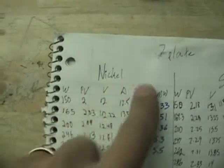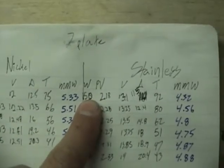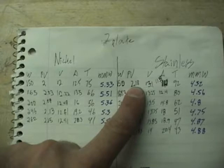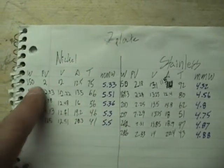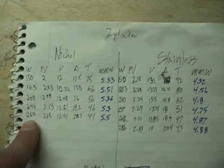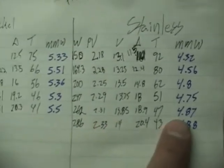I broke it down by watts to compare both of these. Here I put my watts — this is the nickel side, that's the stainless side. I did 150 watts on the nickel and 150 on the stainless, and you can see the per-plate gap voltage on both of them there. Going down I've got 165 watts, all the way up to 262 watts, and so on.